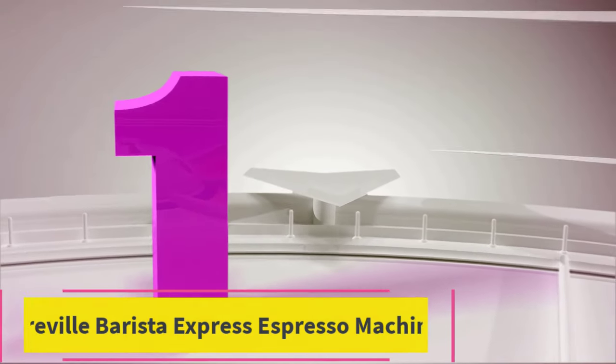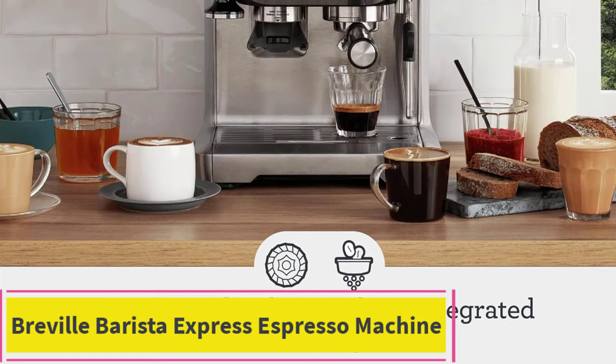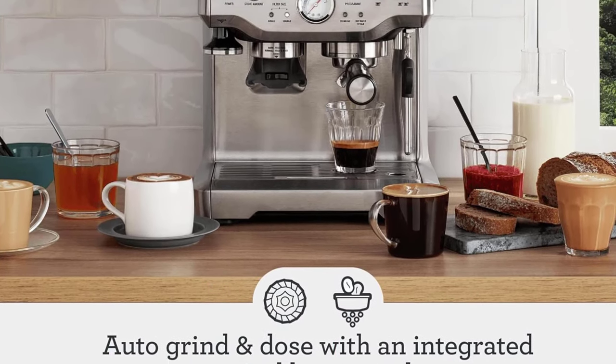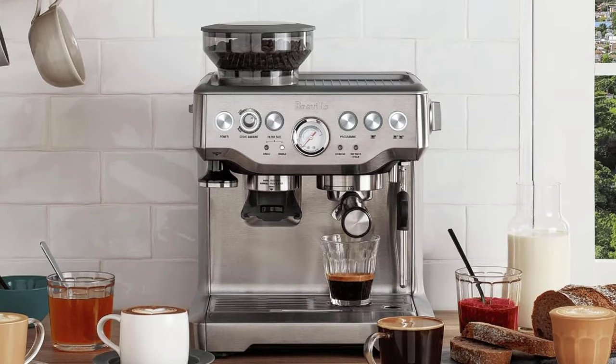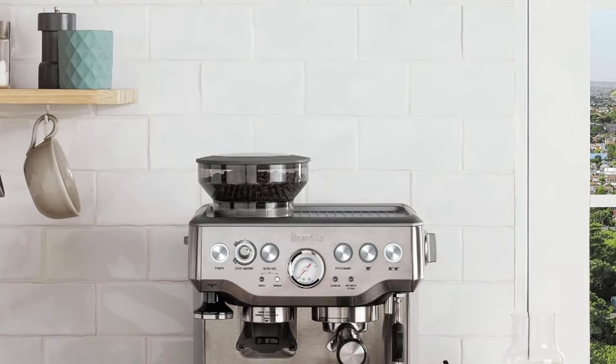Number one: the Breville Barista Express Espresso Machine. The Breville Barista Express delivers third wave specialty coffee at home using the four keys formula, and is part of the Barista series that offers all-in-one espresso machines with an integrated grinder to go from beans to espresso in under one minute.